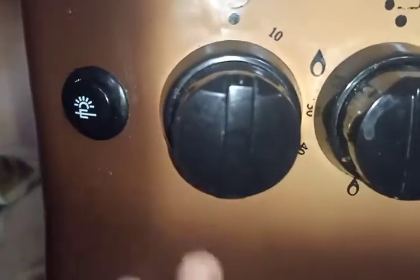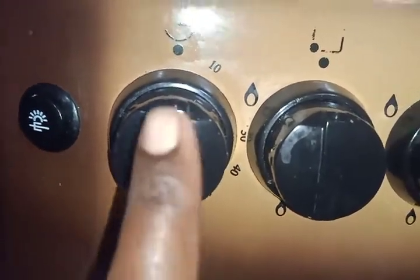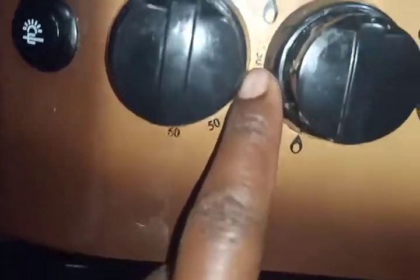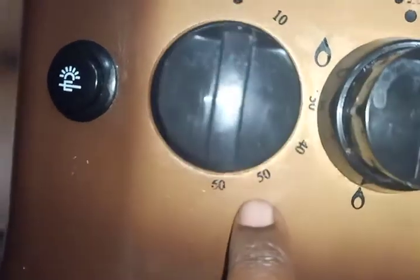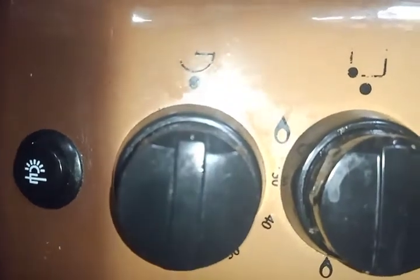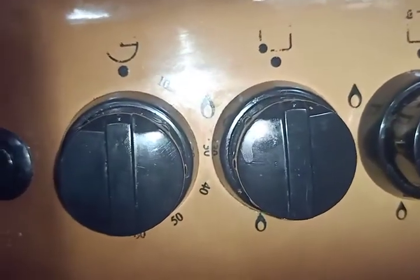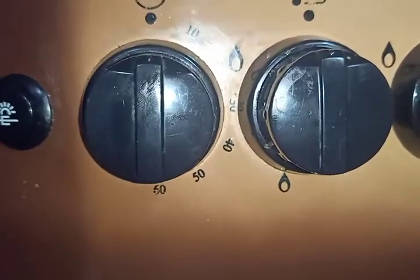This is the timer. As you can see, it has markings at 10, 20, 30, 40, 50, and 60 minutes. When you want to use the timer, you've already preheated your oven and placed whatever you are baking inside.